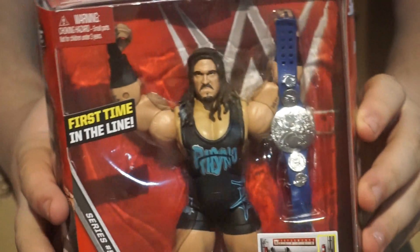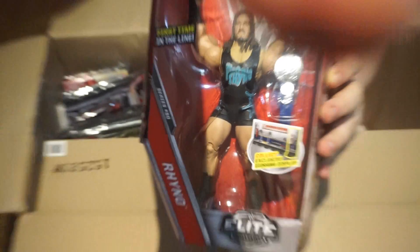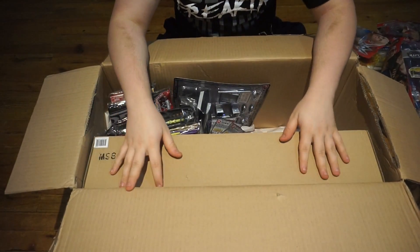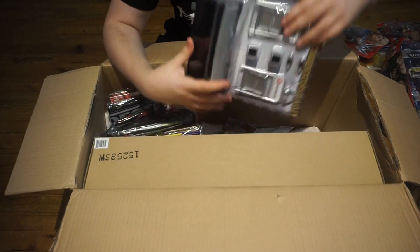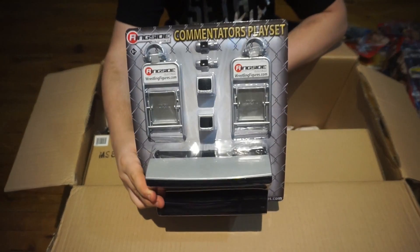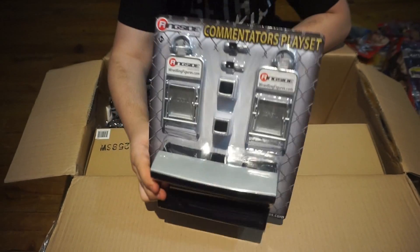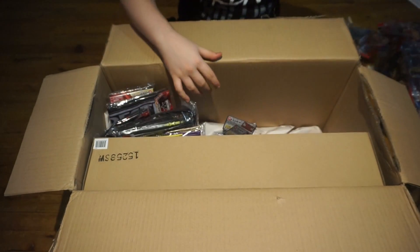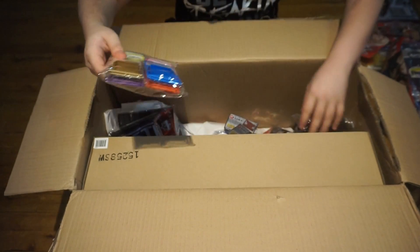There's Rhino with his huge arms — I will talk about that once I get a closer look at him, because that is no good. That does it for figures. The biggest part of this order is this thing right here, which I'll get into. But first let's get into some extra goodies — like a commentators playset. I was a little bit impatient ordering the Shane because it comes with the WrestleMania announcers table, but this is very nice.